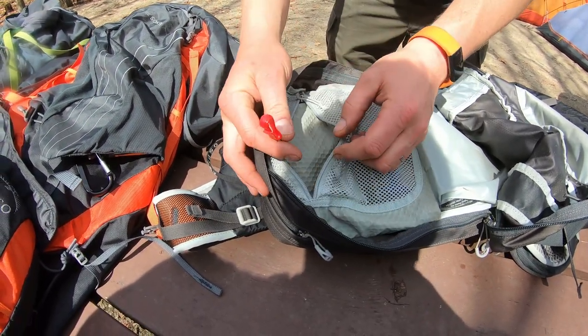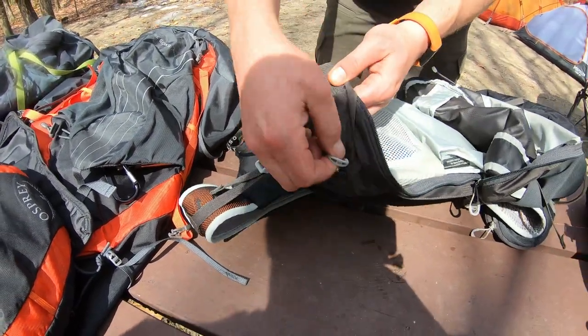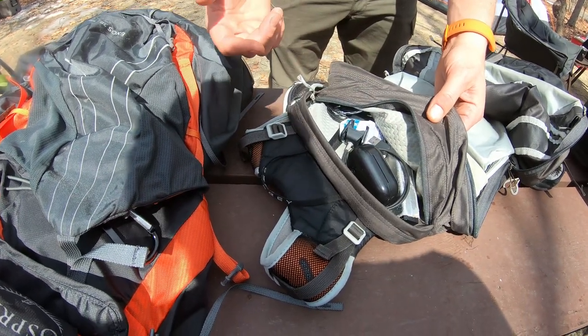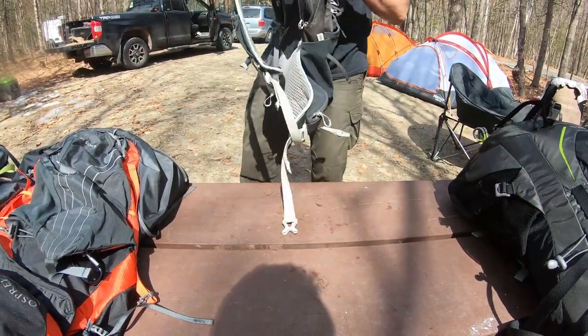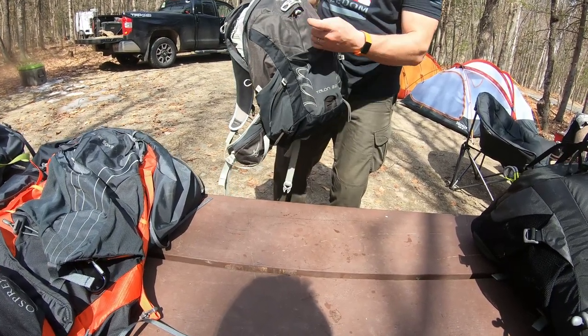There's a little clip you can clip your keys to when you're hiking so they're not in your pocket — I do use that a lot. On top they've got another pouch; I've got my headphones and battery charger in there. There's also another pouch with a little clip on top so you can store gear in, wrap it up, and clip it in.